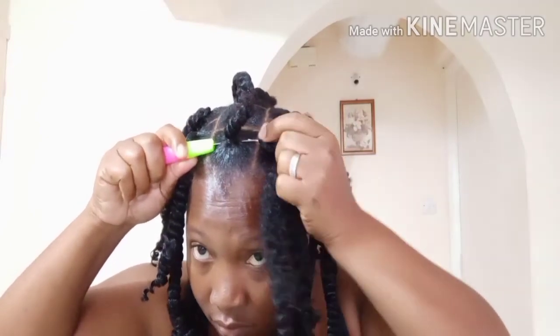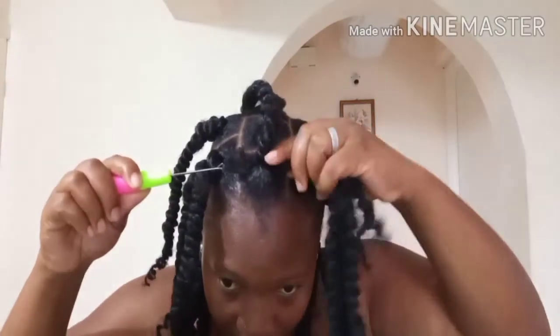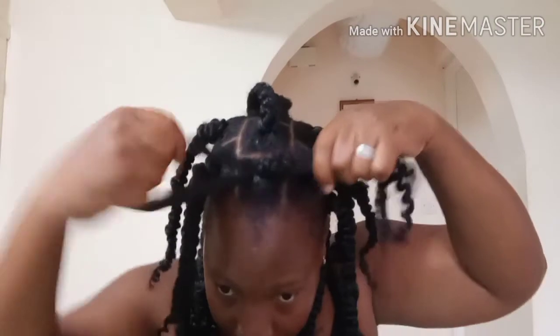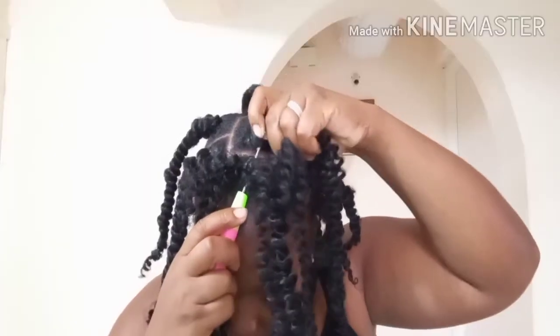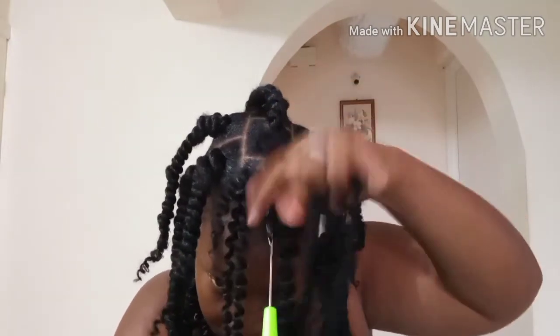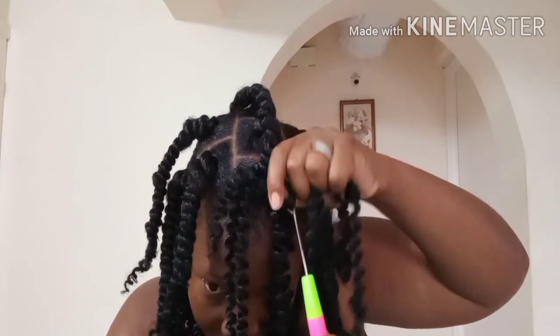Here's a closer look at me doing my crochet through the root. You have to know what you're doing — you have to make sure the hair is in the crochet needle properly, else it's going to give you a problem when pulling it through. I do it in two different angles so it won't be a problem when twisting and the elastic band will be hidden.